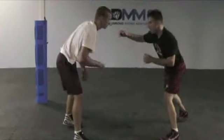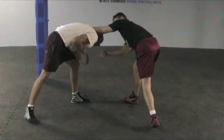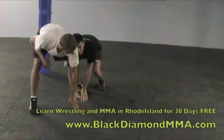One more time from the top. I overextend his left hand on top, shuck him by, he defends it properly. I'm going to pass him right by, sweep — you can finish however you want.